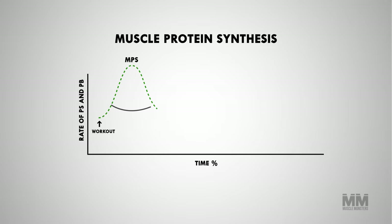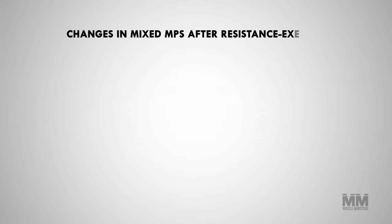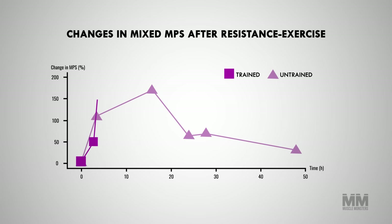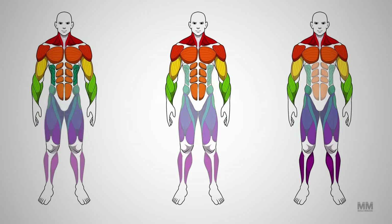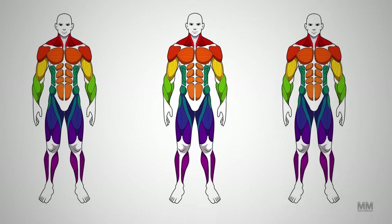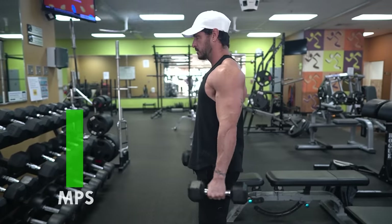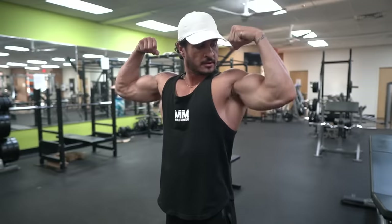Another advantage of a high-frequency workout split is that you have more spikes in muscle protein synthesis. Research shows that muscle protein synthesis remains elevated for approximately 48 to 72 hours after training in beginners, but only 24 hours in more experienced lifters. Therefore, if you're a beginner, you can get great results with just three sessions per week, whereas someone with more training experience may need to train the same muscle group more frequently. However, it's worth noting that an increase in muscle protein synthesis does not correlate to more muscle growth over time — it's more complex than that.